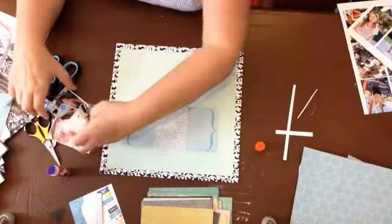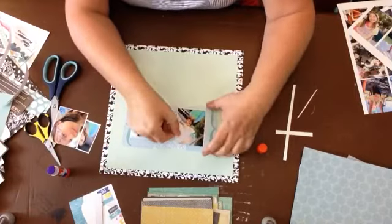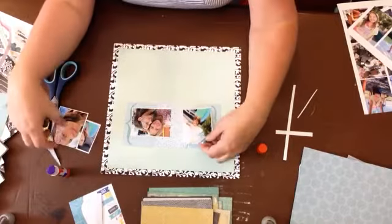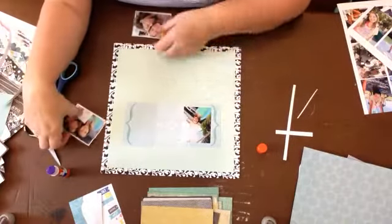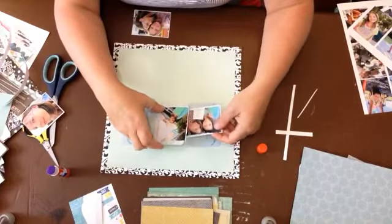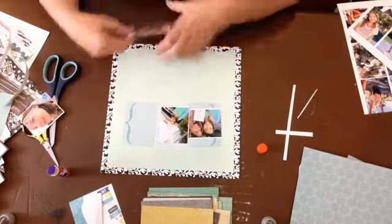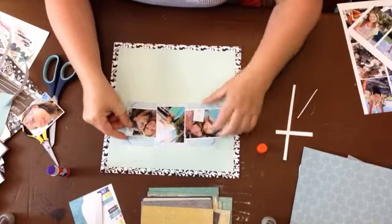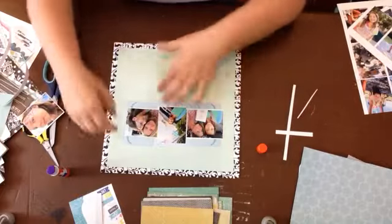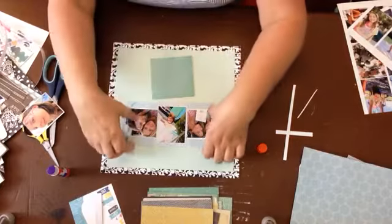Mama Mia was playing at Ruth Eckert Hall and my daughter loves Mama Mia, but she didn't so much love the musical - she was a little bit unimpressed. What I might do is cut one of these photos and just do three, because three is going to look a little better. But then I feel like I need a little more space in the middle here.